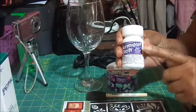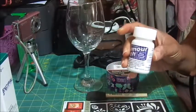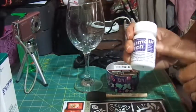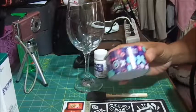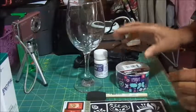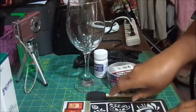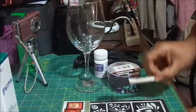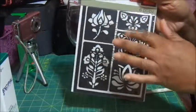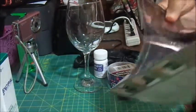I already had some of this etching medium — it's still packed up — but I had a 50% off coupon so I went and got one of these from Michaels. I already had this tape, and you're really supposed to use painter's tape or paper tape. I got this little brush and my stencils, which I also got today from Michaels — these are $4.99.